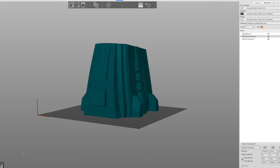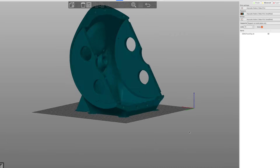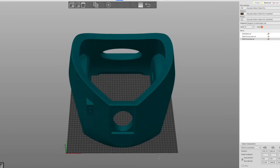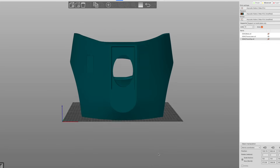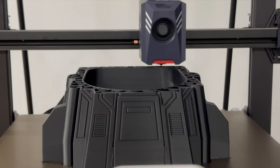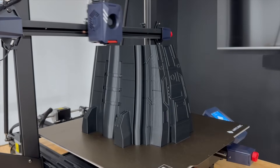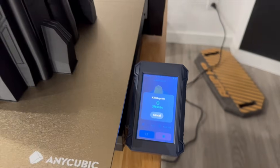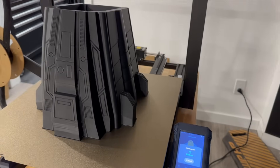Next it was on to the torso pieces, which are by far the largest pieces in this entire project. In fact, this main torso section will end up being the largest 3D print I've ever done. I started with the smallest of the three pieces, which is the belly piece — which feels ridiculous to say because this piece on its own is very large, but it only gets crazier from here.